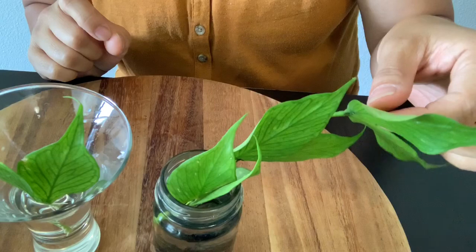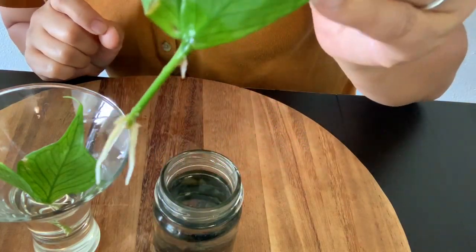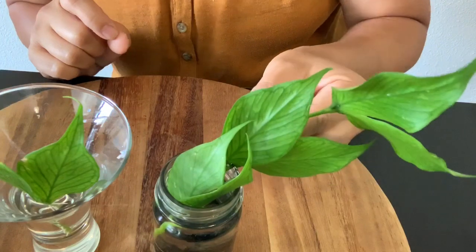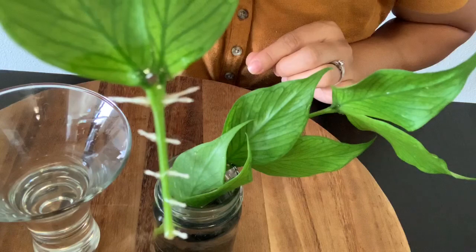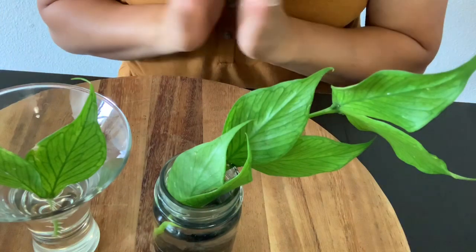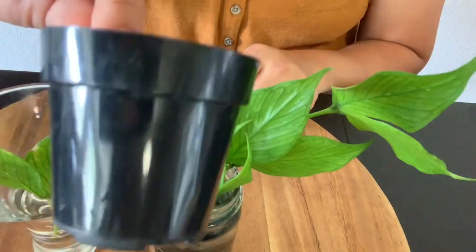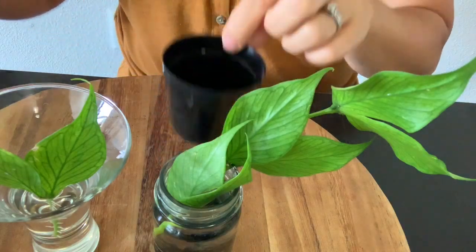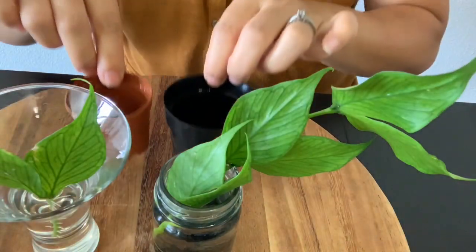And they both rooted. Good root system on this one, and this one also. So today I'm going to plant them into the pot and soil right here, because I have two different sizes. This little one goes in the smaller pot. Let's get started.